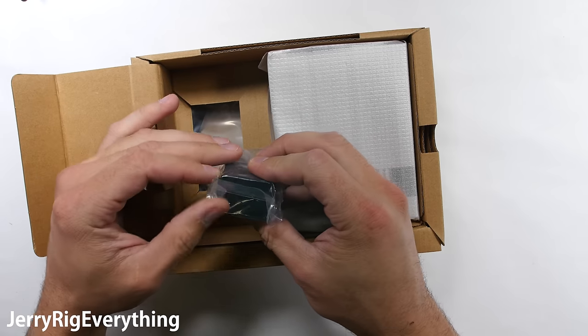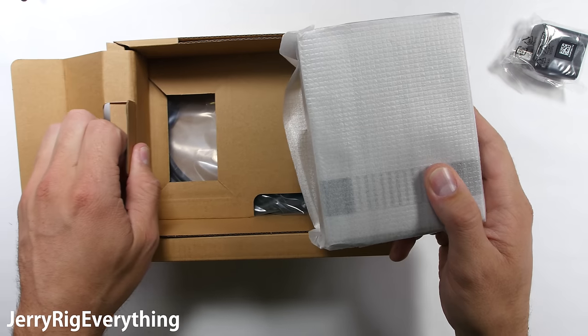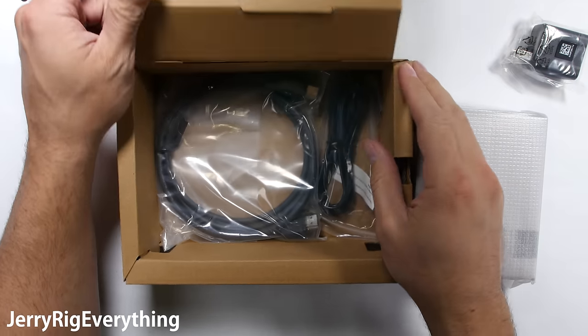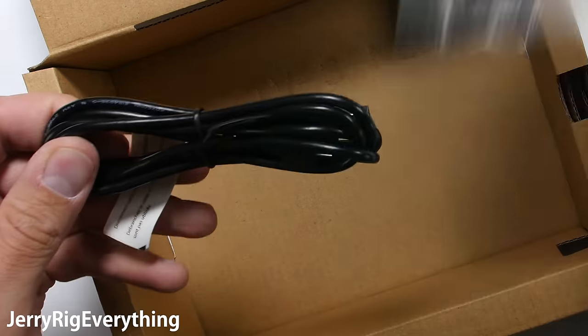Let's go back to the box. Under the controller there is a wall charger with a USB slot. Setting the console off to the side and lifting up the cardboard, we find the included HDMI cable and the micro USB power cable that gives power to the NES Classic.